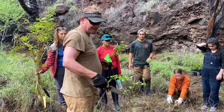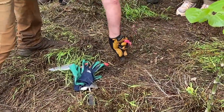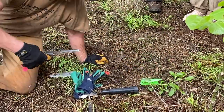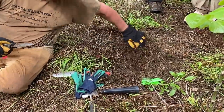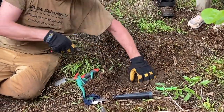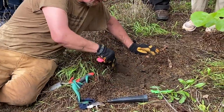We want these plants to have the best chance to live, so we're going to find a soft spot to dig. You also don't want to put leaf litter and dead grass into the soil with the plant — get rid of all that, get down to the soil, and dig out a hole. Make a pile of the dirt right next to where you're going to refill it.